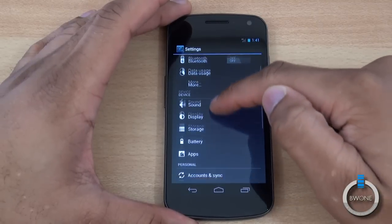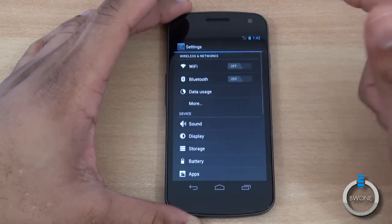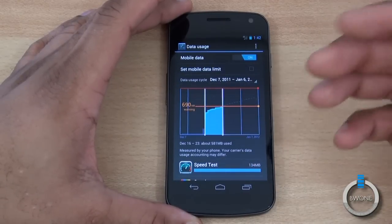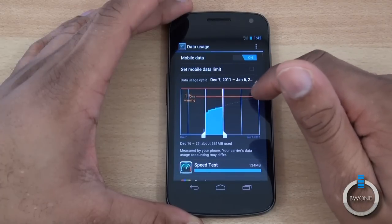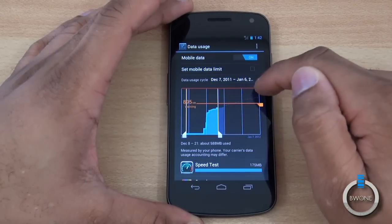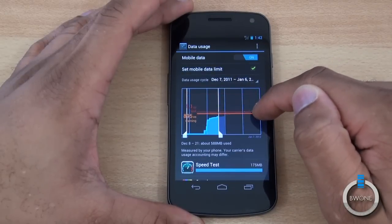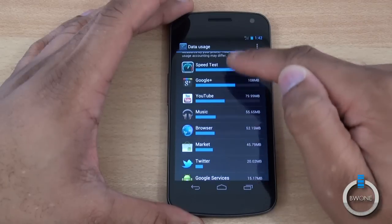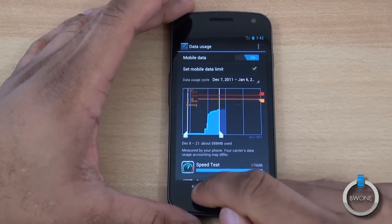Settings has also seen a revamp and is grouped better so you can easily get to where you want to go — wireless networks, devices, personal, and system. One of the cool additions is data usage, where you can see how much data you've used and set limits so you don't go over your data on a metered plan. You can adjust where you want the warning versus the shutoff, and you can also see which applications have used the most data — music, YouTube, Speedtest, Google+, Facebook, and so on.